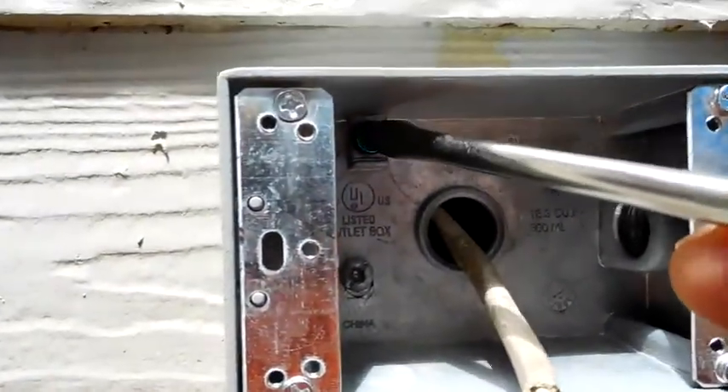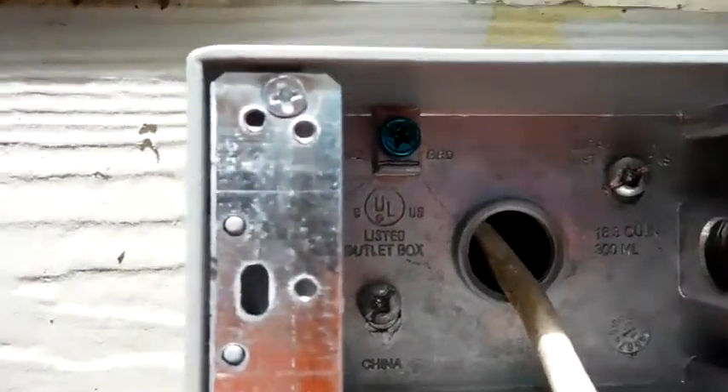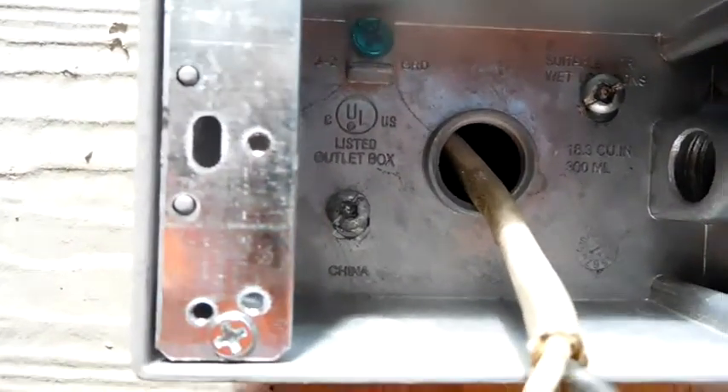This green screw here — if you can see it — is called a ground screw. In a few minutes I'll show you how I connect all of them.